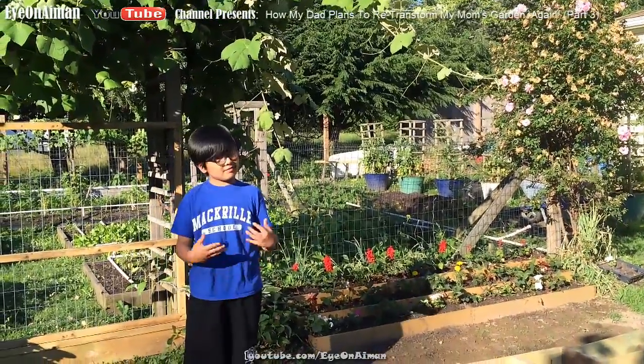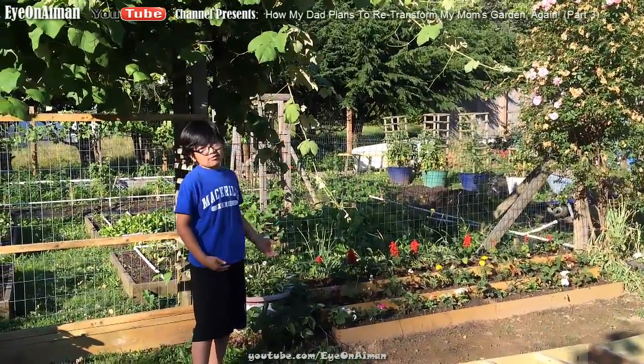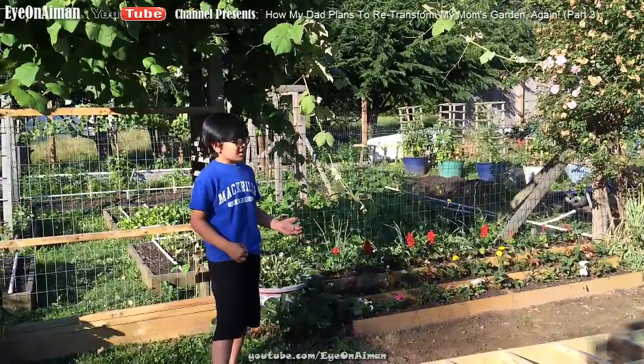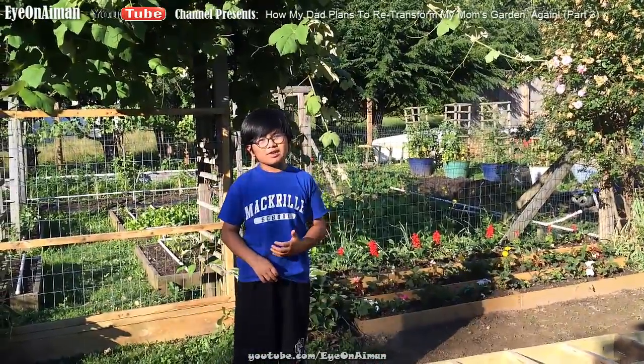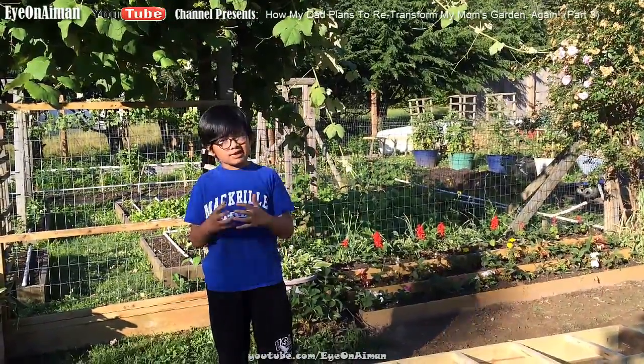It's been a week since we did the last video. As you can see next to me, the flowers have started blooming and we've replanted the strawberry plants. They're not going to bloom now, because it's already past that time.